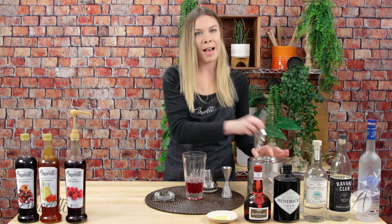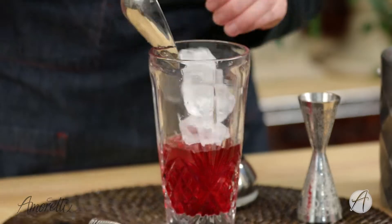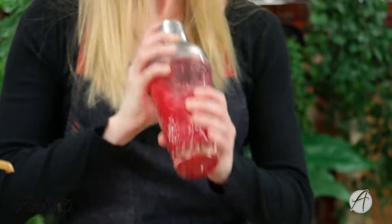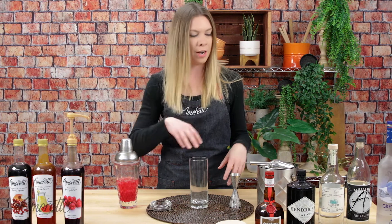Now we're just going to add in the ice and give it a good shake. Now that we're done shaking, I'm going to grab our cocktail glass, fill it with ice, and strain it over top.